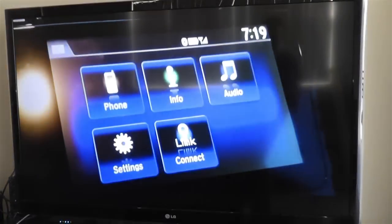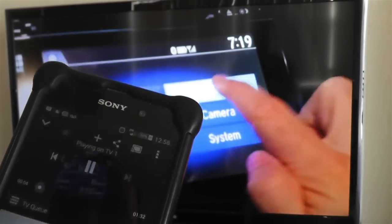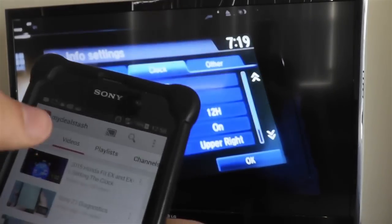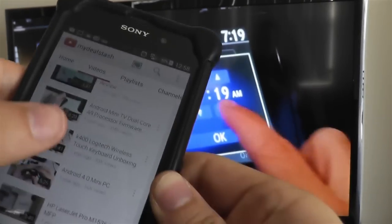Since most smartphones these days have much faster interfaces than the TV itself, that's why I like to use the phone as kind of like a magic remote for selecting videos that I want to watch on my big screen LG TV.